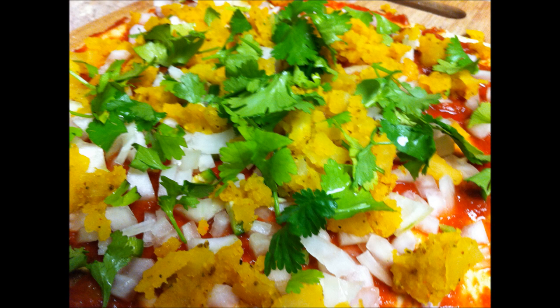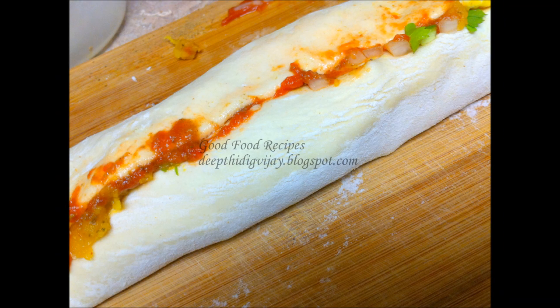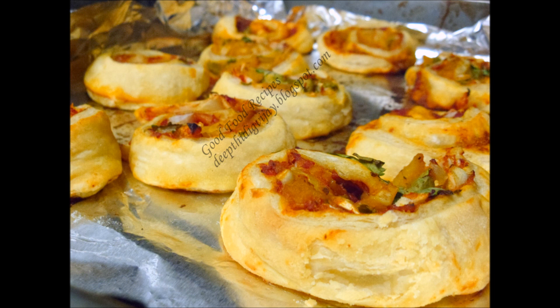Now roll the sheet carefully. Cut into equal parts of 1 inch thickness each — you will get 9 rolls out of 1 sheet. Take a baking tray, cover it with aluminum foil, and grease with oil. Preheat the oven to 400 Fahrenheit. Arrange all the pinwheels in the baking tray and bake for 20-25 minutes until they turn golden brown.